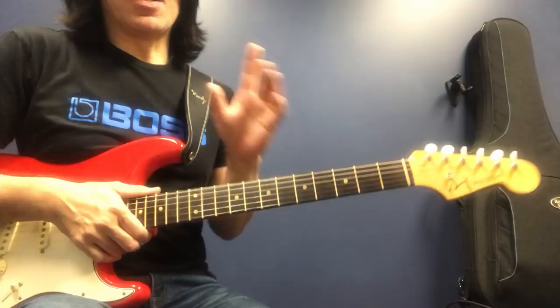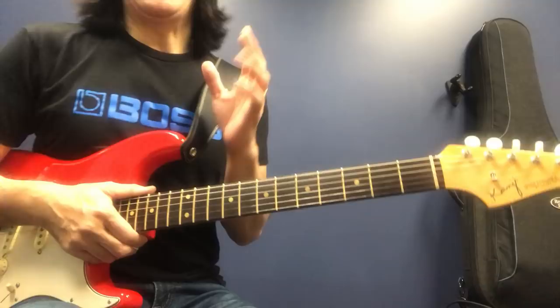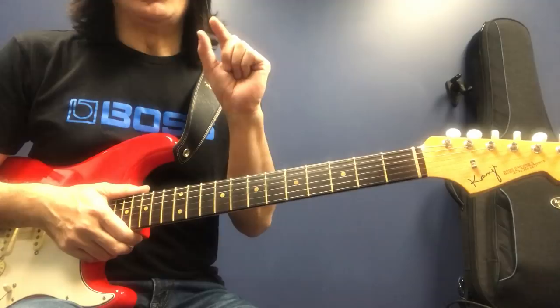You can go back to my other video. Please watch 'Must Know Minor Blues Three Levels.' First, you learn basic minor blues chord changes, and you can play chord changes.